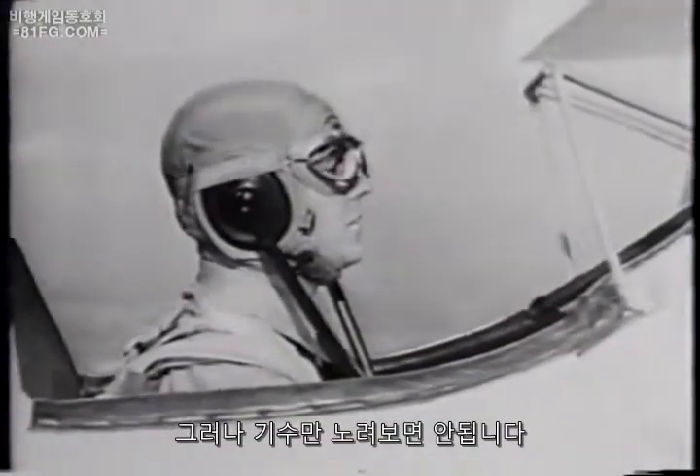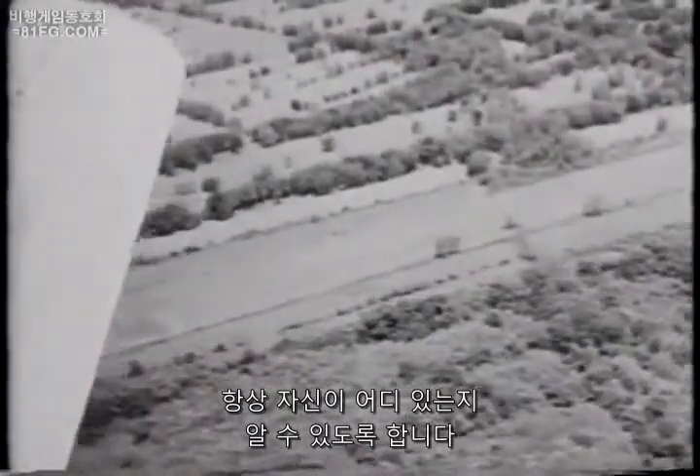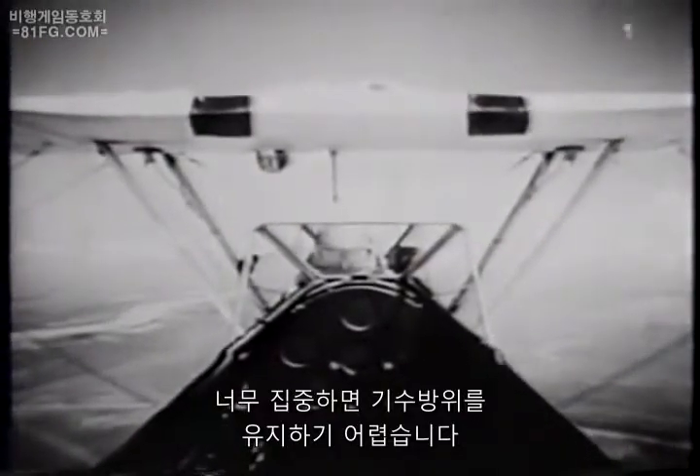But don't stare at the nose — don't put on the blinders. Glance at the ground from time to time so you'll always know where you are. Keep the eyes busy; use that roving gaze. Strangely enough, it's easier to keep the nose right on heading if you don't concentrate on it too hard.